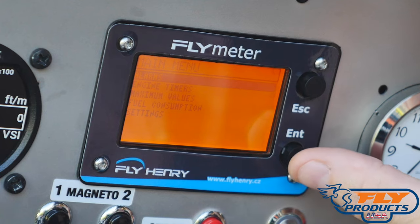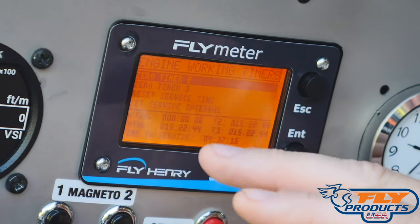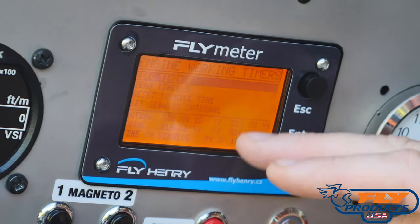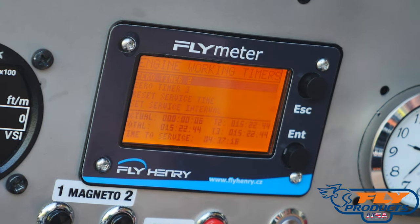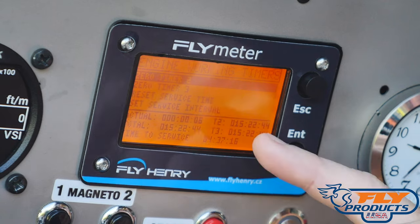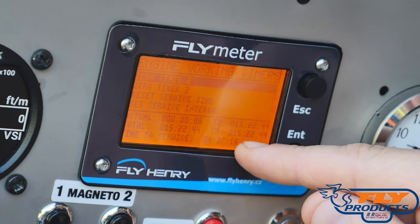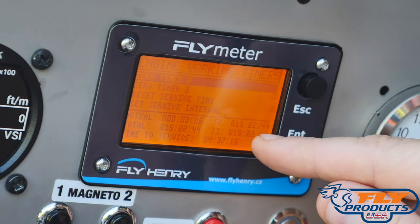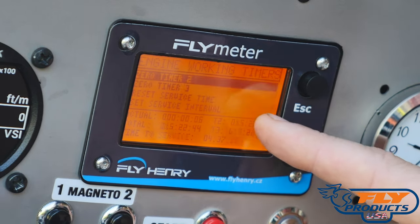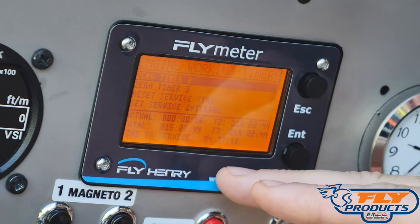The engine timers are important — this is where the system keeps track of total time on the machine. Timer 1 is the current session timer I showed earlier, which resets to zero automatically when you turn master power off and on. You have two other trip timers — Timers 2 and 3 — which you can reset. I don't suggest resetting them as they track total engine time. However, you could use Timer 3 for maintenance intervals — for example, after a 25-hour service, reset it so when it reaches 25 hours again, you know it's time for maintenance. Currently Timer 2 and Timer 3 are showing the same 15 hours, 22 minutes, and 44 seconds — the total engine run time since we took it out of the box a few weeks ago.